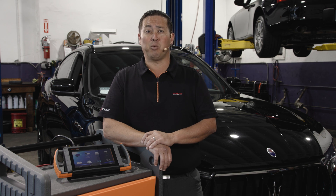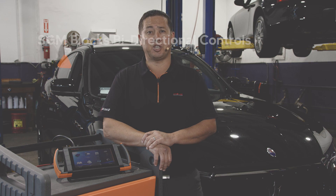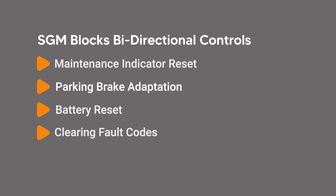You lack the ability to command routine bi-directional functions such as maintenance indicator reset, parking brake adaptation, battery reset, clearing fault codes, and other important procedures your customers will need.